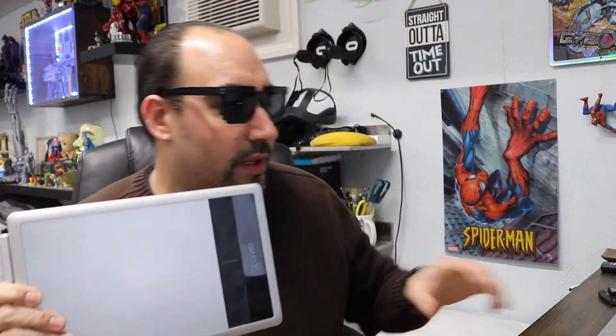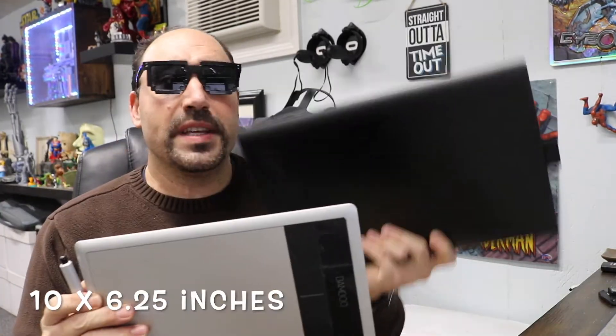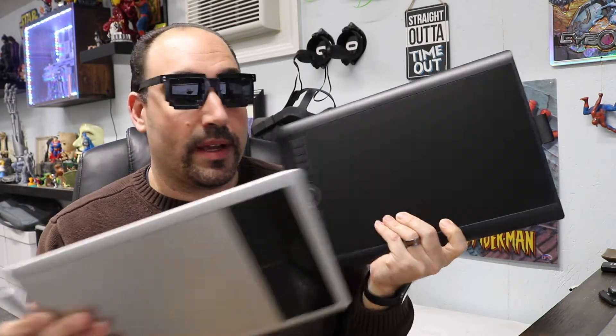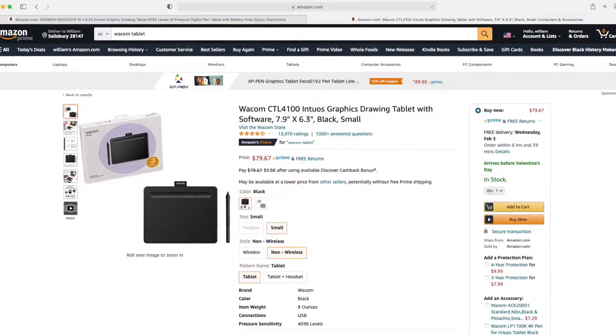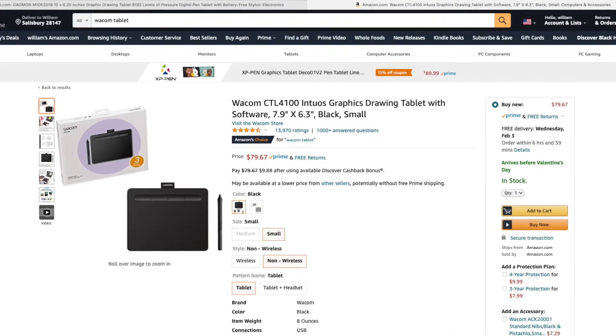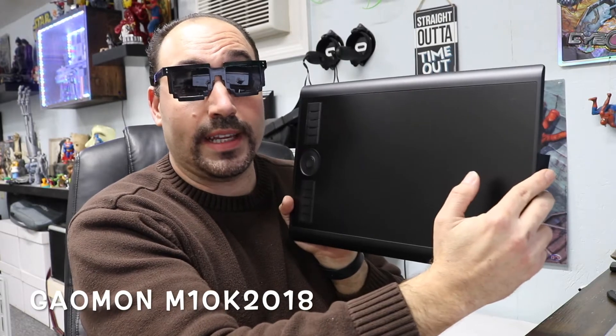This is the Bamboo — I think it was like a 4.2-inch screen — and this new one is actually 10 by 6, so it's way bigger. I'm actually really shocked. I was going to get another basic Wacom tablet, but the cheapest one you can get is like $79, and I kept seeing these cheaper alternative tablets.